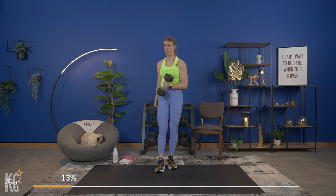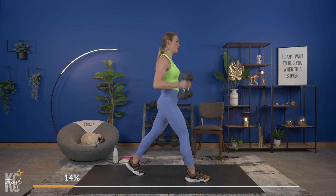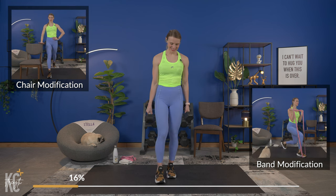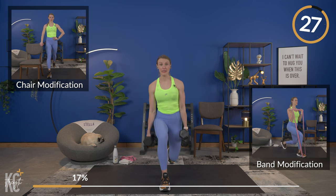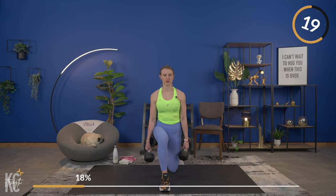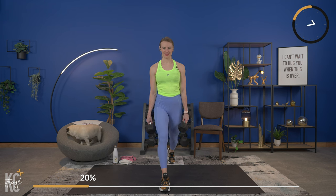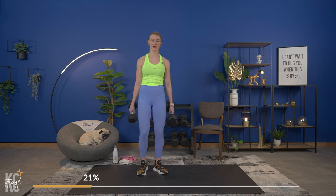This next exercise is a stationary lunge — we'll work one leg, then the other. If you're using dumbbells, keep them at your sides or up on your shoulders, whichever is more comfortable. Think about making a 90-degree angle with your knee in front and in back. Only lower down as far as you can — with time this will get easier. Keep your chest up and weight in the heel of your front leg.